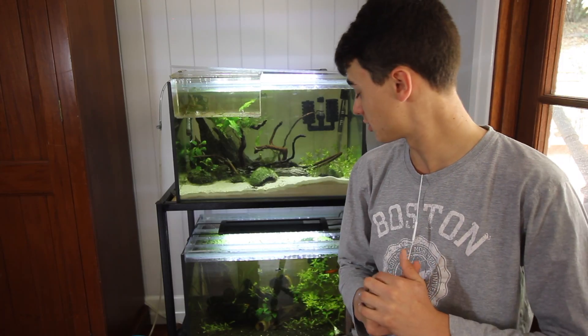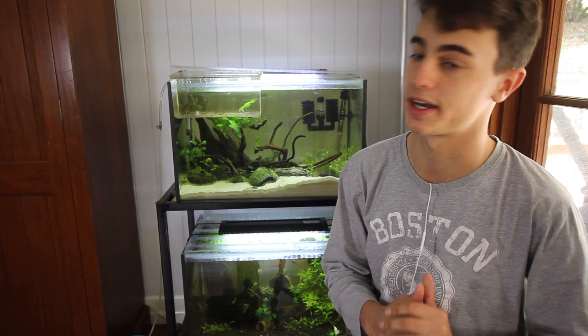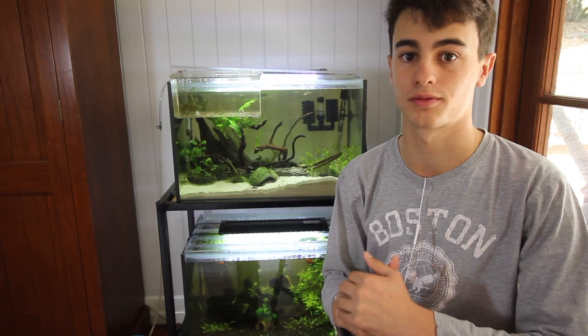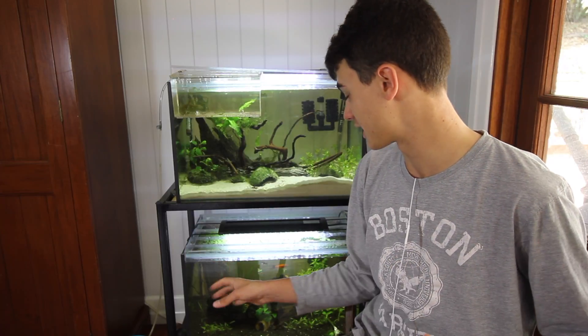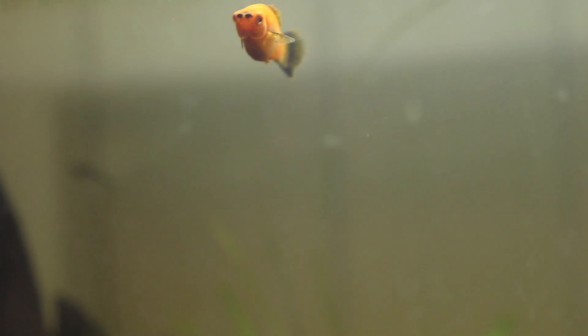Feeding these guys is super easy too. I feed mine a mix of frozen bloodworms and flakes, but you can feed them pretty much anything. They'll even thrive on just flakes. This is a perfect fish for any beginners — they're super easy to take care of and so low maintenance. I recommend a 25% water change once every week.